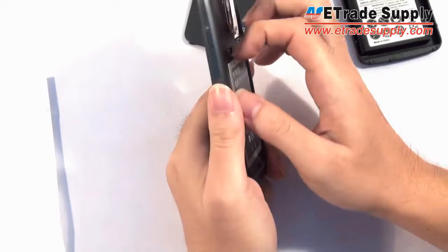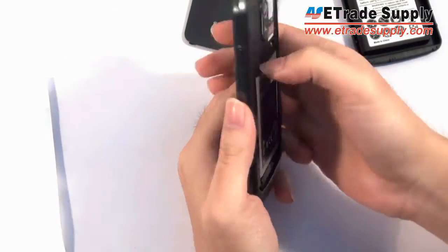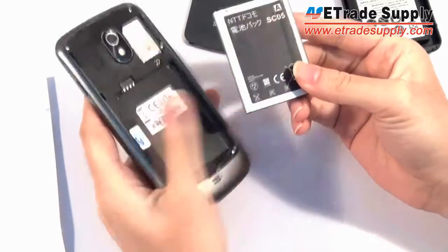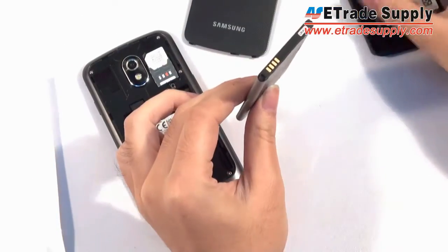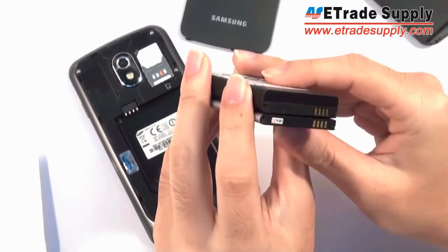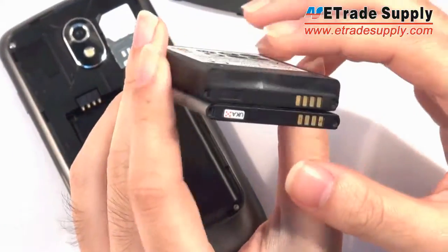Let's show you how this battery fits into your phone. You're going to take off the back case, and here you can see the regular Samsung battery, which is just about half the size of this new jumbo battery. You can see that when we put them next to each other.